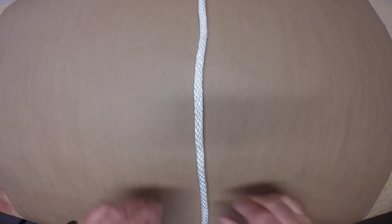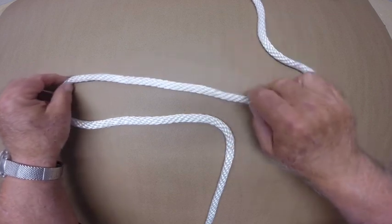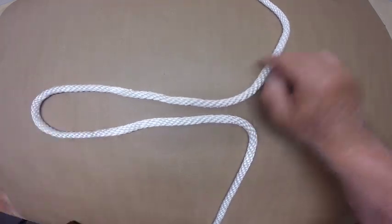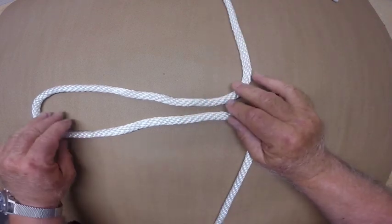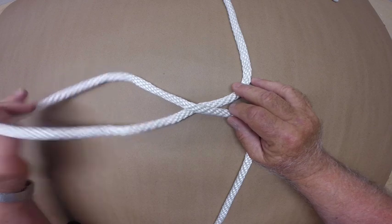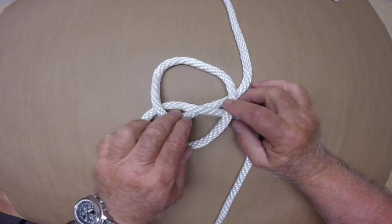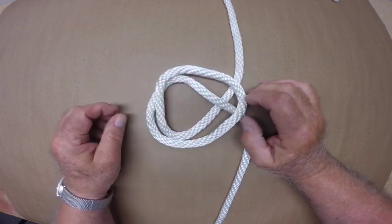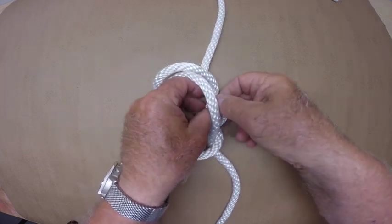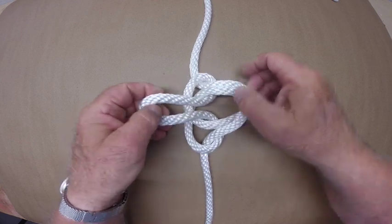First I'll show an example of how to tie a butterfly knot using a classical method. I'll form a bite in the line, twist this bite once and then twice. Grab the tip of the bite and bring it over to the other side of the line. Now separate the line between the twists so it forms a small loop. Grab the tip of the bite, pass it under the line and up through the small loop.